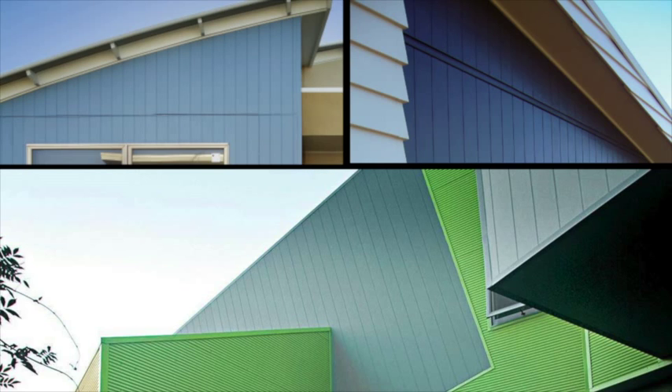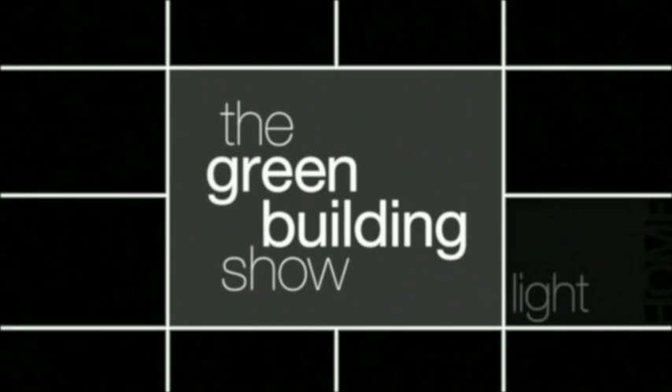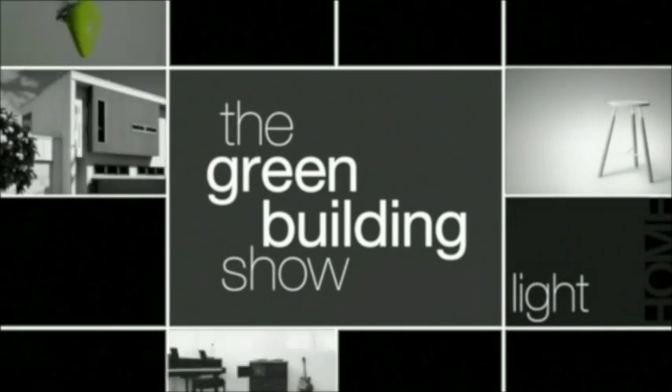In the next episode of The Green Building Show, we'll be looking at Axon cladding. We'll see you next time.